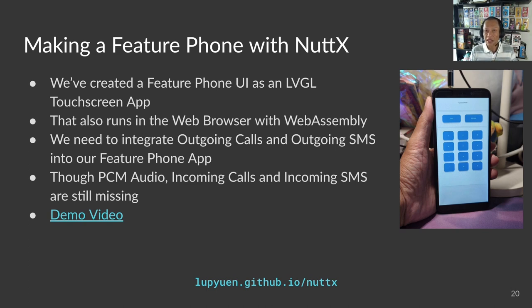Remember the feature phones from 1999? The plain and simple Nokia phones that could make phone calls and send text messages only? We are almost ready to turn NuttX into a feature phone. We have the feature phone app created with Zig and our LVGL library, tested in a web browser, and running on PinePhone. Outgoing phone calls and text messages over 4G are working. Now we need to work on incoming phone calls, text messages, and digital audio.